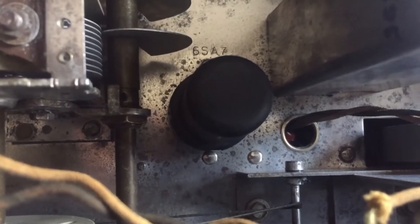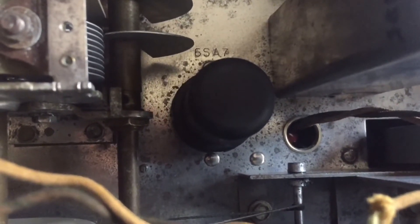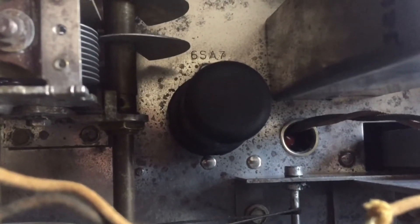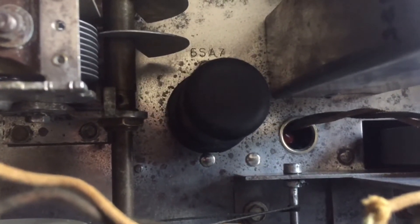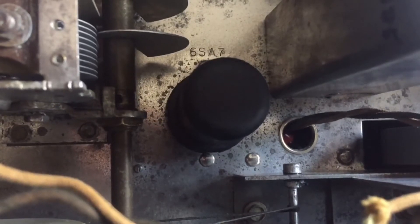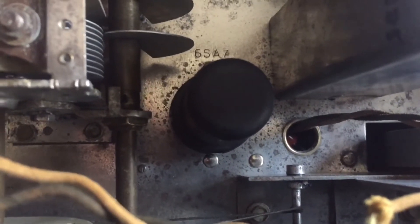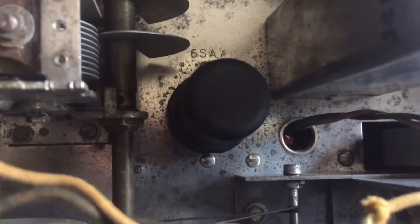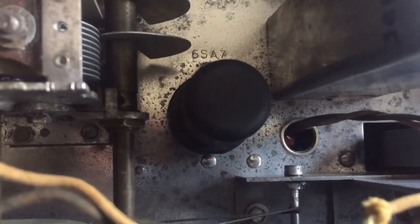Now some people also claim it has better performance on the lower bands as well — I don't know if that's true or not. But the 6SB7Y was used in a lot of FM radios and is a direct replacement for this 6SA7Y.